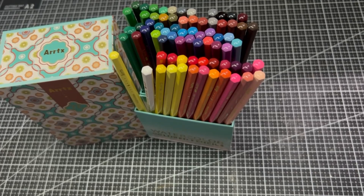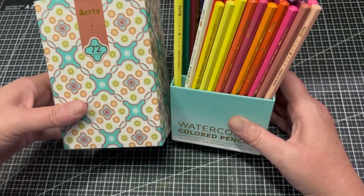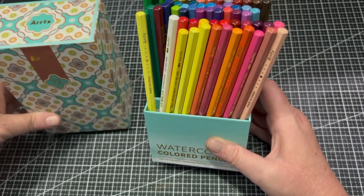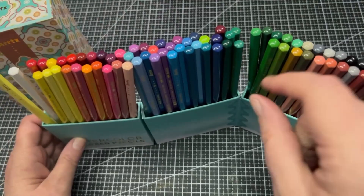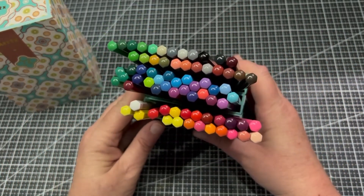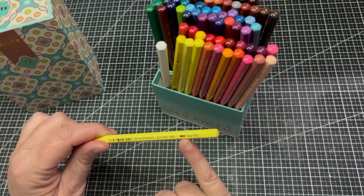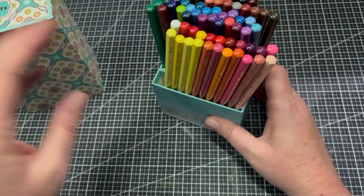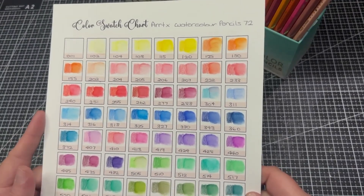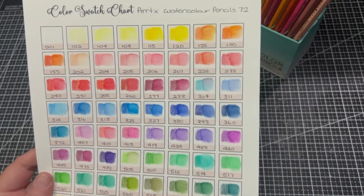Finishing thoughts on the Artex 72 set of watercolour pencils: I really love the container — not only is it attractive, it's really small and doesn't take up a lot of room on my desk, and it looks fantastic. I like that I can open it up and keep it open while I work and take out pencils one by one — that works really well. Look at those colours — they are just so pretty. The writing is bigger and in gold so you can see it more easily. The colour range is just amazing — I really don't think there's one colour lacking.